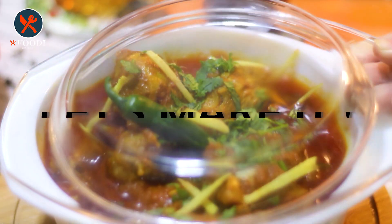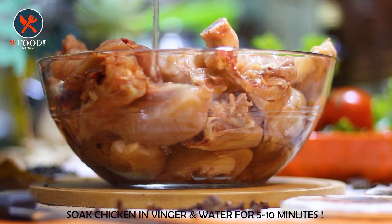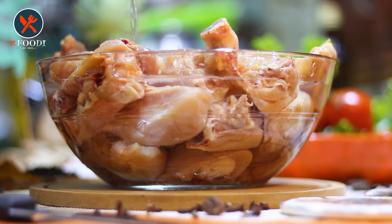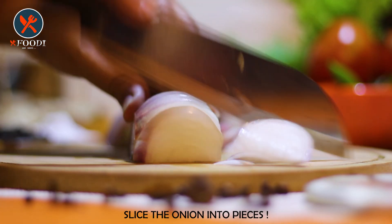It's a very simple recipe, so let's check out how you can make it. Firstly, we have taken chicken in a bowl and added vinegar and water in it. Soak the chicken in it for almost 5 to 10 minutes so it will get softer and also the smell of the chicken will go out.